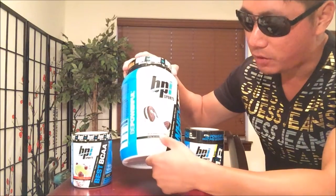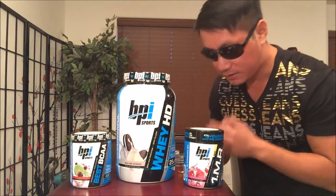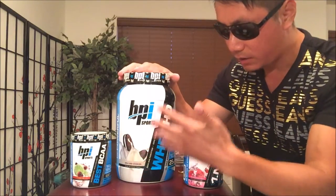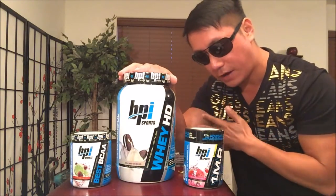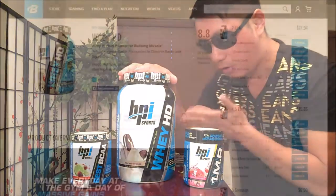It's available in the exciting milk and cookies flavor. They have this on the website — this is the two-pound container for $27.94. The 4.5-pound container costs a little bit less at $45.86. It's all about the volume.